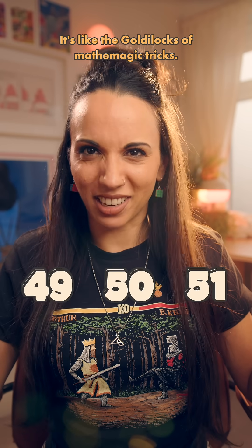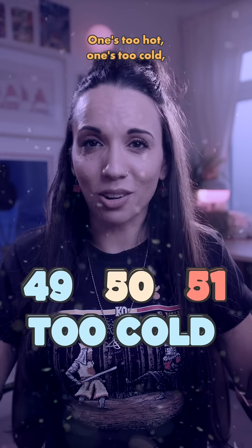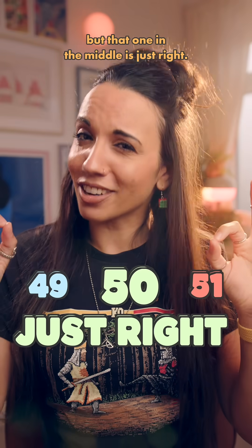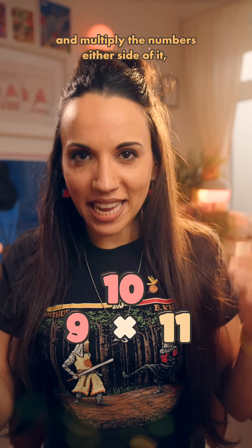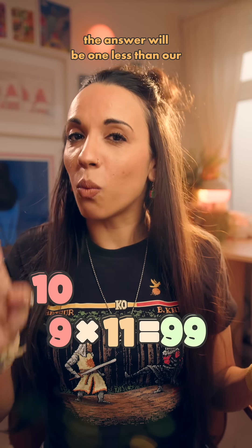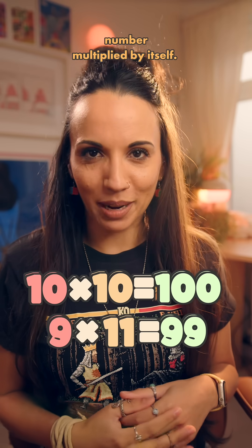It's like the Goldilocks of math magic tricks — one's too hot, one's too cold, but that one in the middle is just right. The idea is that if we take any number and multiply the numbers either side of it, the answer will be 1 less than our number multiplied by itself.